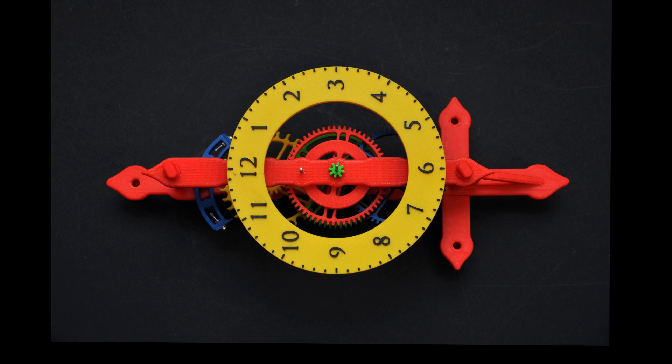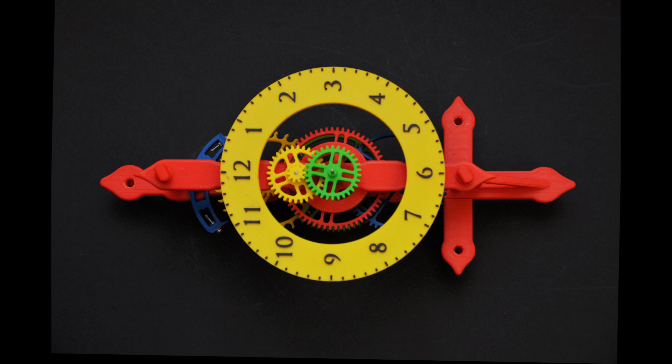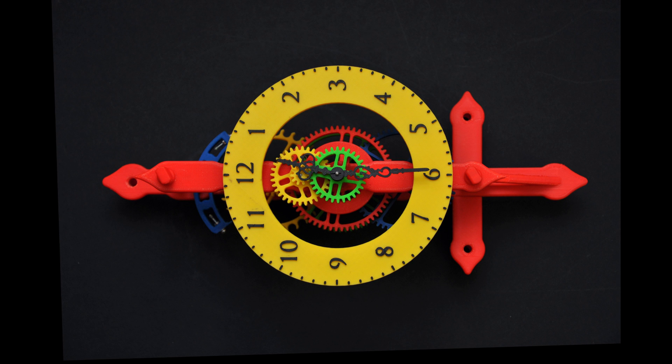We can now progressively fit the hour gears, starting with the small green gear onto the main shaft. Then the yellow combined gear onto the short shaft, followed by the larger green gear again back on the main shaft. And finally the hands can be fitted.